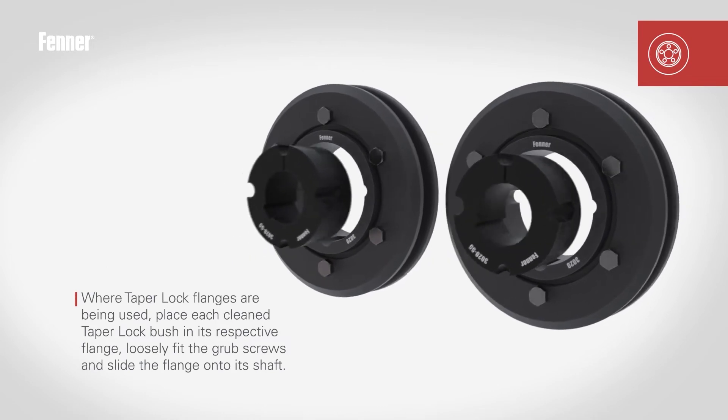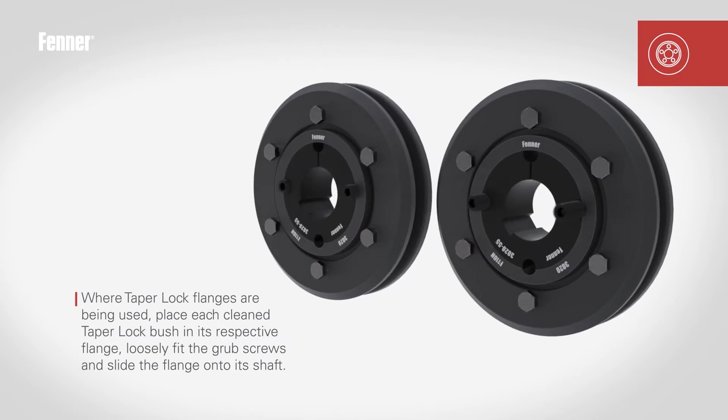Before placing the flanges onto the relevant shafts, loosely place the bush into the taper lock, taking care to align the half holes correctly. Specific details of the procedure can be viewed on the Fenner taper lock installation video.